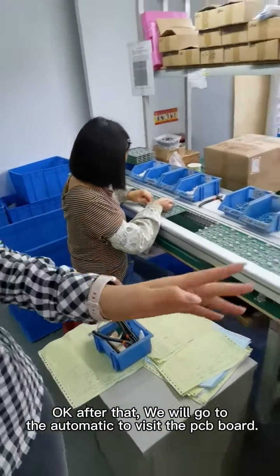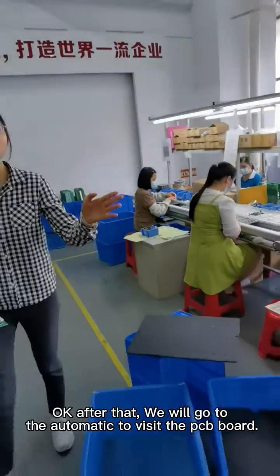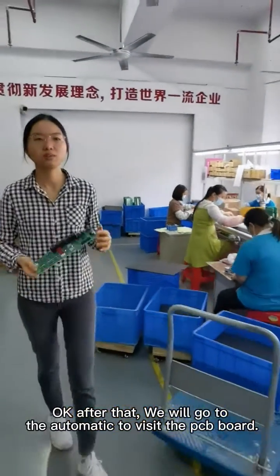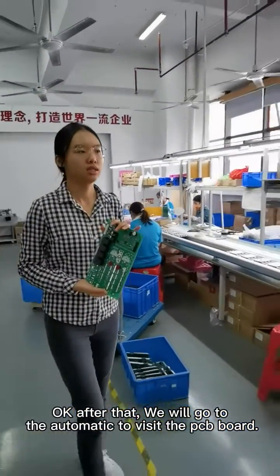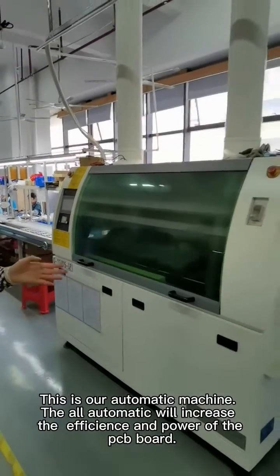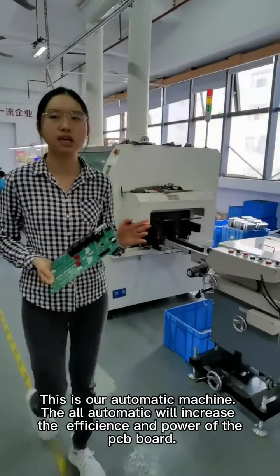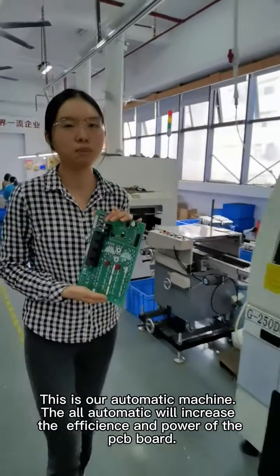After that step, we will go to the automatic machine to visit the PCB board. This is our automatic machine. More automation will increase the efficiency and the quality of the PCB board.